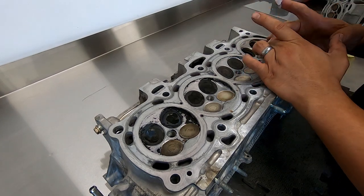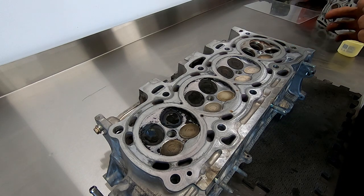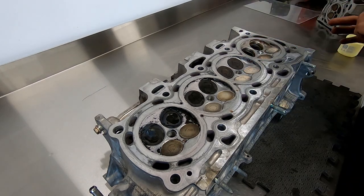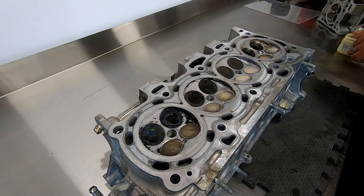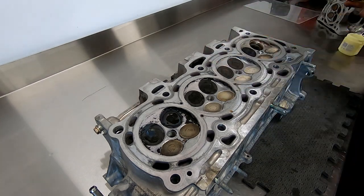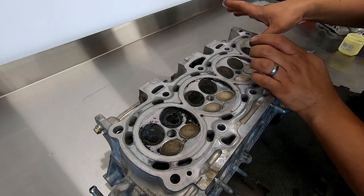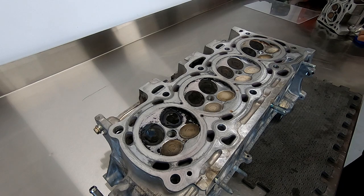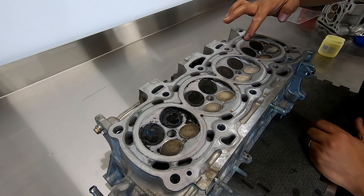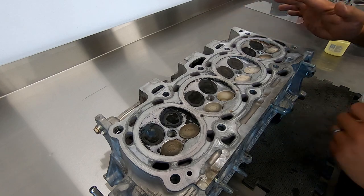Another great feature of the 2AZ head is the direct port fuel injection, meaning the injectors spray directly onto the intake valves and not further upstream in the inlet manifold — not to be confused with FXE direct injection where fuel is injected directly into the combustion chamber. After running my fine-tooth comb over both cylinder heads, I couldn't find a difference between them at all, even down to the casting marks. Literally the only thing I used to tell them apart was the casting numbers on the heads.